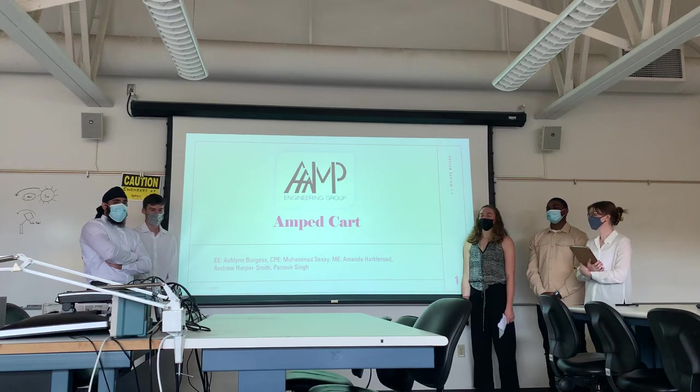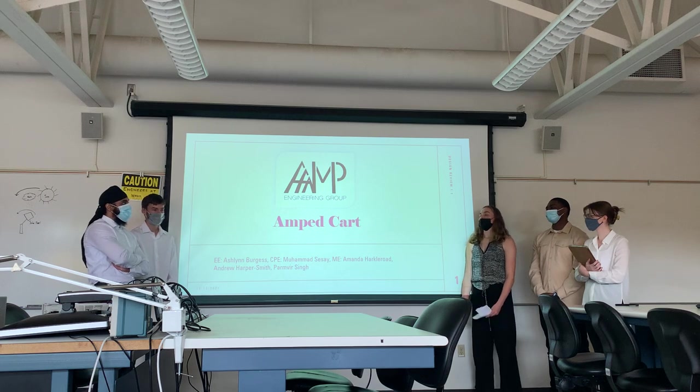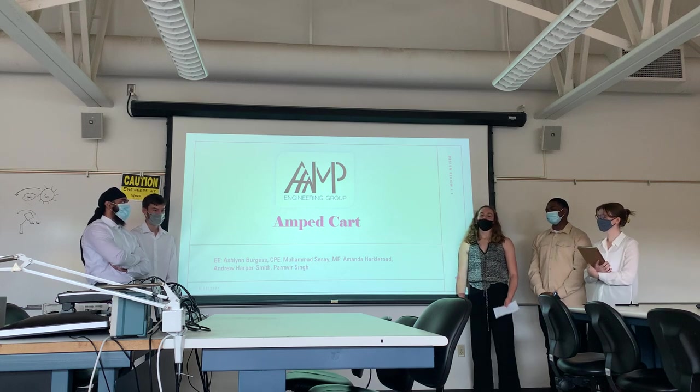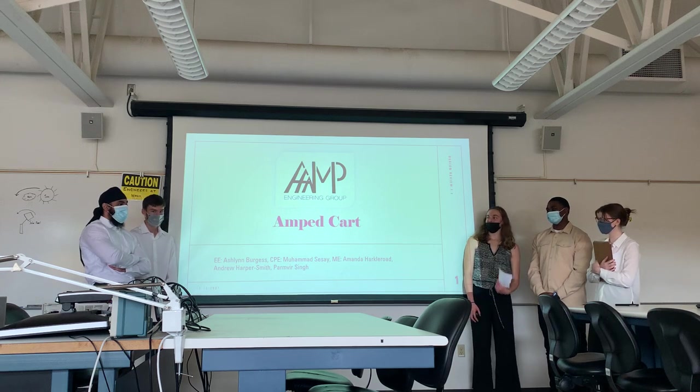Hello and welcome to our presentation. We are the AMP Engineering Group, which is A-A-A-M-P, which stands for Ashlyn, Amanda, Andrew, Holland, and Carnegie.